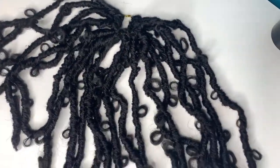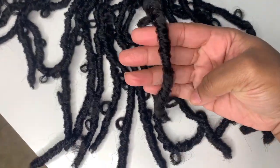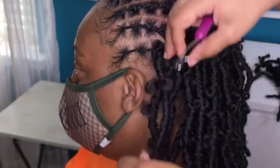Today we're doing a little show and tell. If you want to catch the details on these new super lightweight butterfly locks and a step-by-step illusion braid pattern, grab your notes and stay tuned.